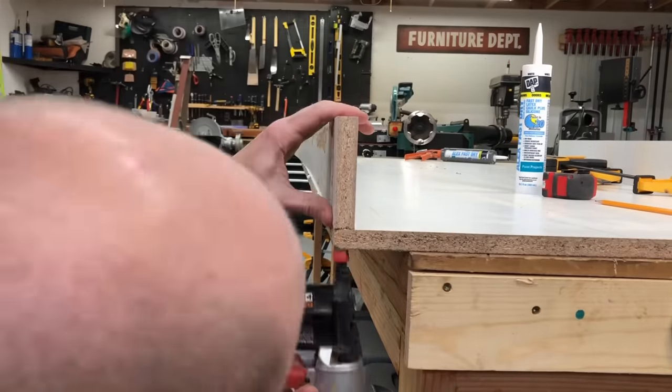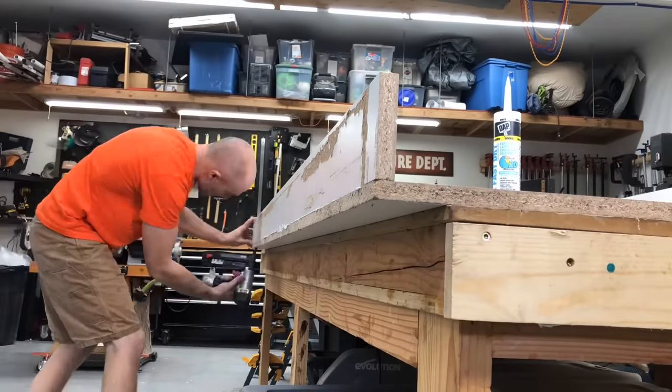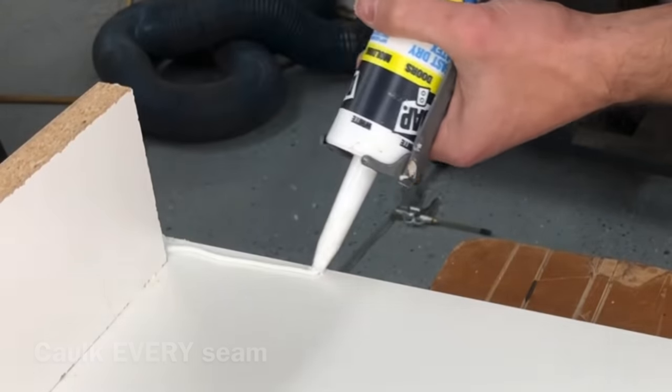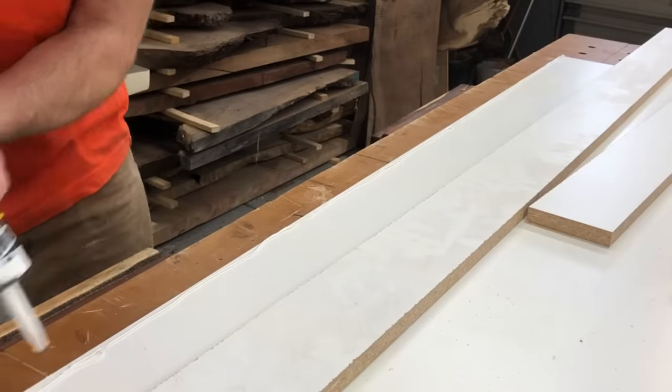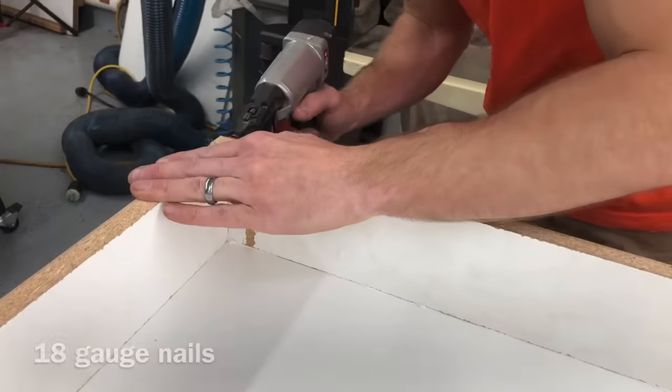Learn from my mistakes and use the caulk I'm using here. Do not use construction adhesive, and don't use silicone — those can actually work a little too well and make taking apart the table next to impossible. This is a fast-dry Alex caulk from Home Depot; it's about the cheapest stuff they have. Definitely use this stuff — it'll make it watertight but also pretty easy to disassemble.